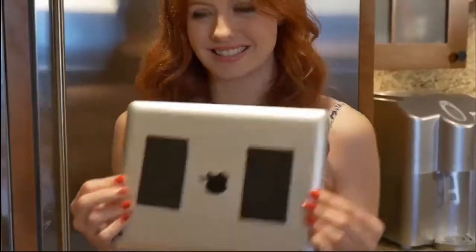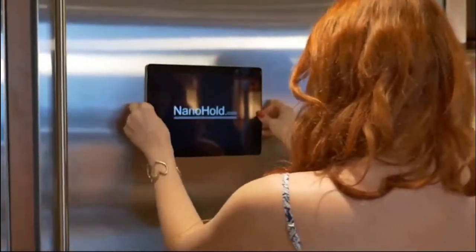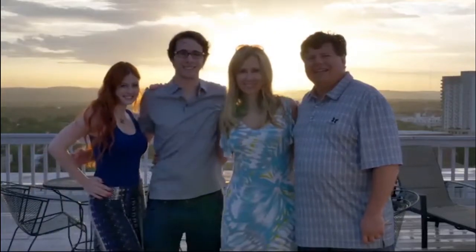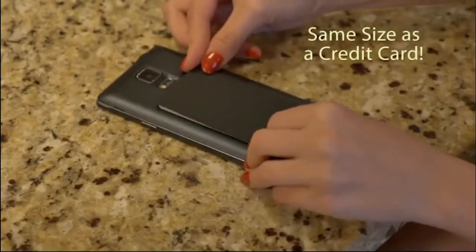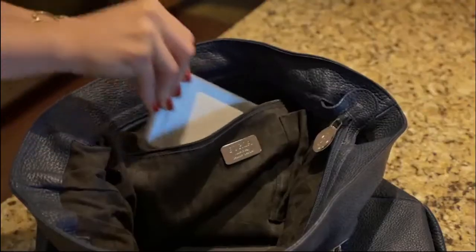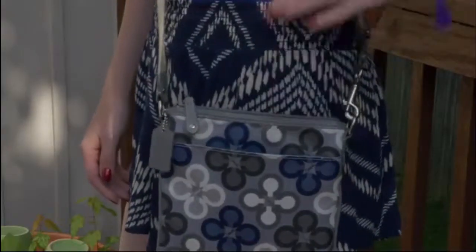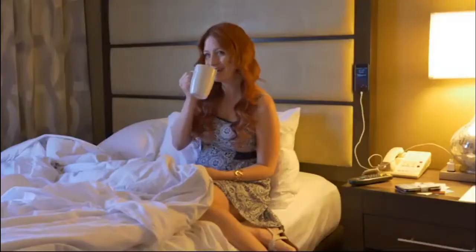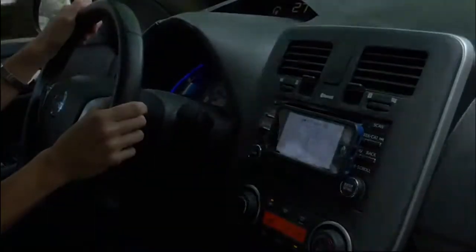With revolutionary Nano Suction technology, you can place your smartphone or tablet on many smooth flat surfaces, leaving you hands-free. The ultra-slim profile of Nano Hold doesn't change the size of your phone, so it will still fit in your pocket or the side pockets of your purse. Nano Hold — the nano suction for your mobile device that will make the people in your life smile. Simple and easy to use for your smartphone and tablet. Get your Nano Hold today.